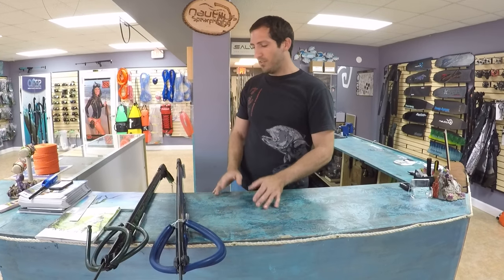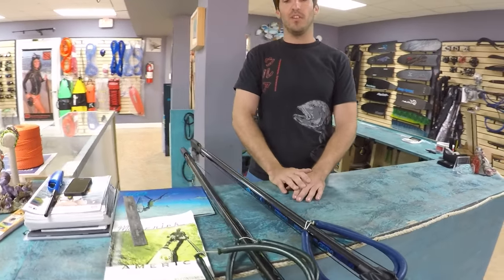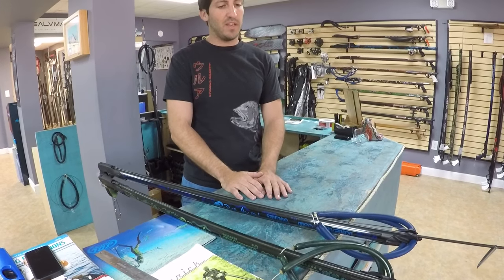What's up guys? I'm Andrew with Nautilus Spear Fishing and today we're going to be talking about a couple of spear guns — one brand in particular: Rob Allen. You may have heard of him. We got a Rob Allen Tuna and a Rob Allen Snapper here. These are the latest models we have available in the U.S.